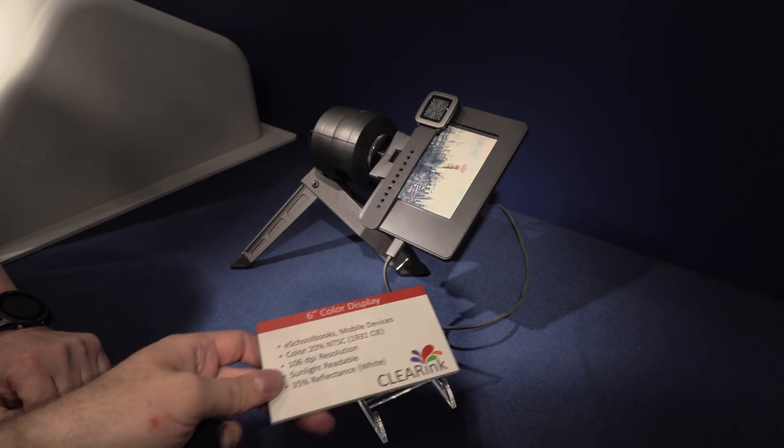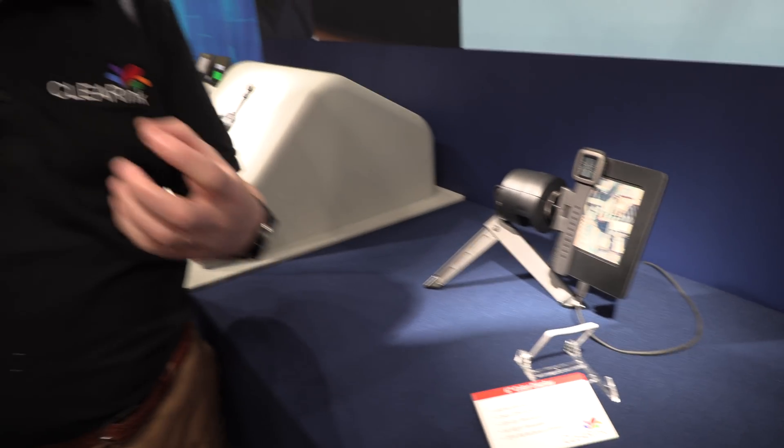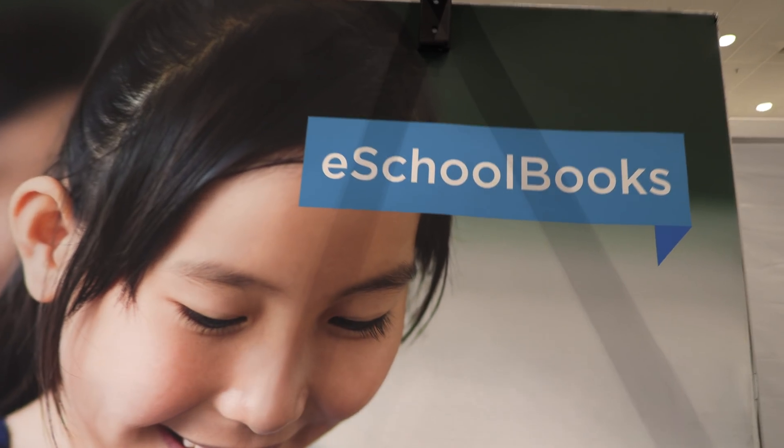This is last year's prototype, but very good viewing angles are a characteristic of our technology, which is important for wearable devices and any mobile device.